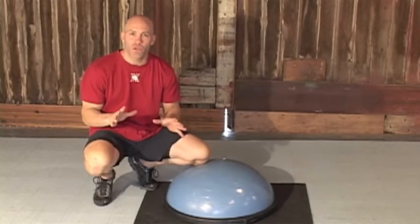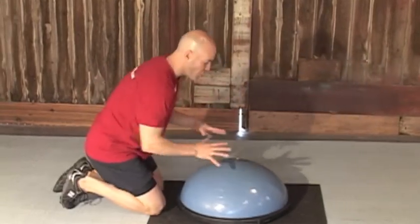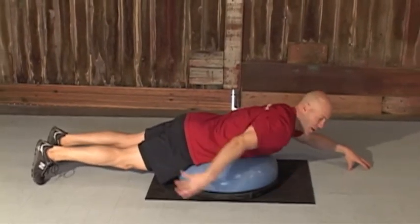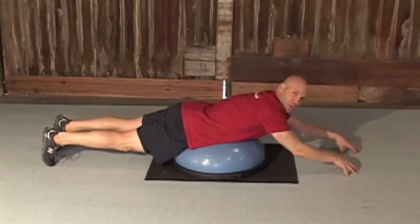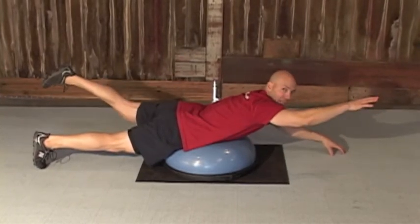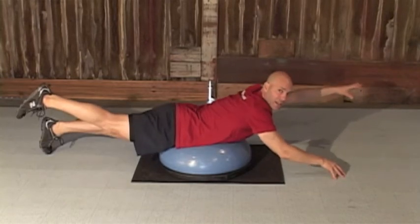The next exercise we're gonna focus on again is the lower back — we're also gonna work on our balance and rhythm. We're gonna lay on our stomach over the ball, getting your fingers and your toes back so that you're reaching. We call this the Superman. One arm and the opposite leg up, come back down — opposite arm, exhale up.